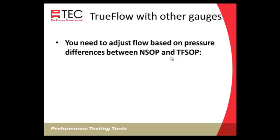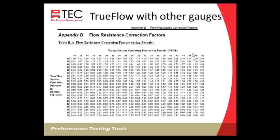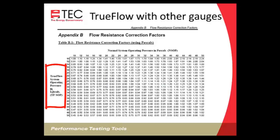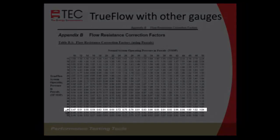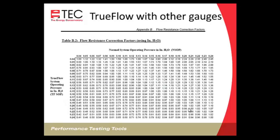Then adjust the flow based on the difference between the normal system operating pressure and the True Flow system operating pressure. Record both pressures and use a chart to determine the multiplier. For example, if your NSOP is 50 pascals and True Flow system operating pressure is 46, follow 46 down to 50 on the chart to find a multiplier of 1.04 — then multiply your airflow reading by 1.04 to get your adjusted flow. The same process applies using the inches-of-water chart.